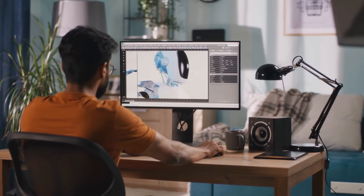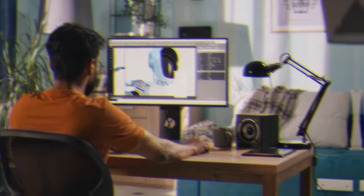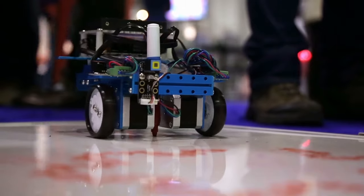Rather than spending months or years working on a single design and putting a lot of money into prototypes, now anyone can produce a working prototype within minutes.